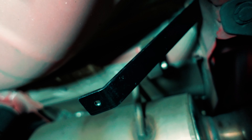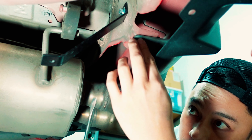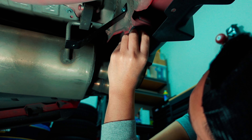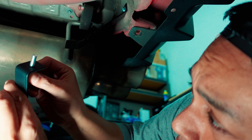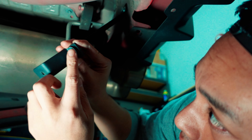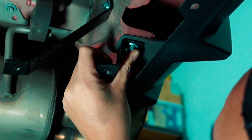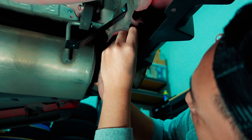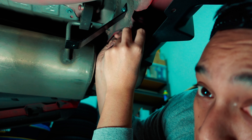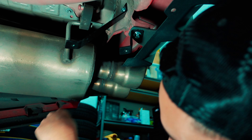Start by removing this push clip. Take the shorter bracket, remember to use the unthreaded side, and mount it by sticking it straight through both plastic tabs and the metal one right behind it. Then get your washer and nut and secure it from the other side. Tighten that down.